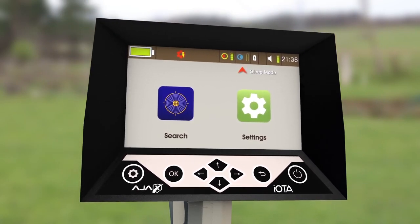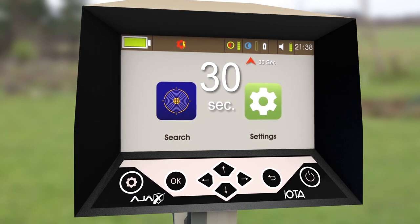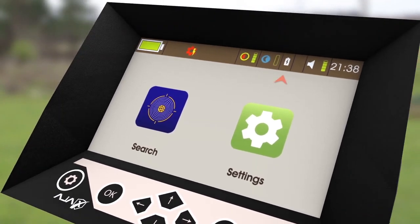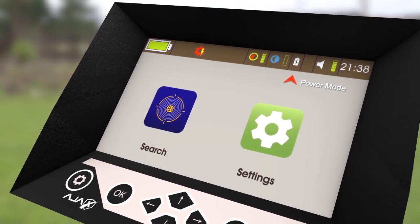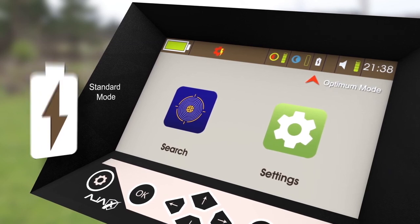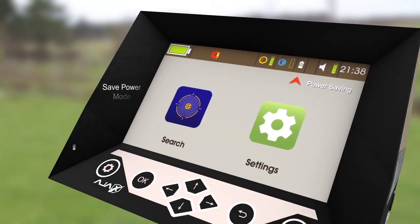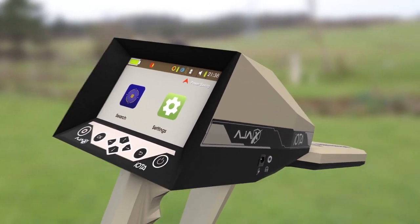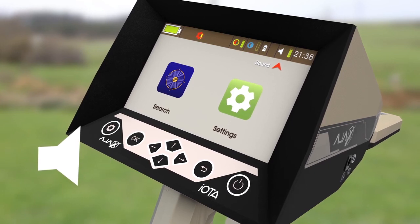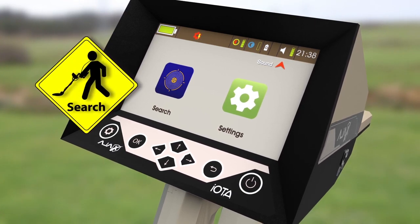The second icon is sleep mode, which can be set to 15, 30, 45, or 60 seconds, or turned off completely. The third icon is Power Mode. Pressing OK changes the power mode to either Optimum Mode, indicated by a spark on the battery icon, or Power Save Mode, indicated by a recycling triangle on the battery icon. The fourth icon is Sound — pressing Up or Down will increase or decrease the current value, while pressing OK will change the sound value for the device keys or the search.